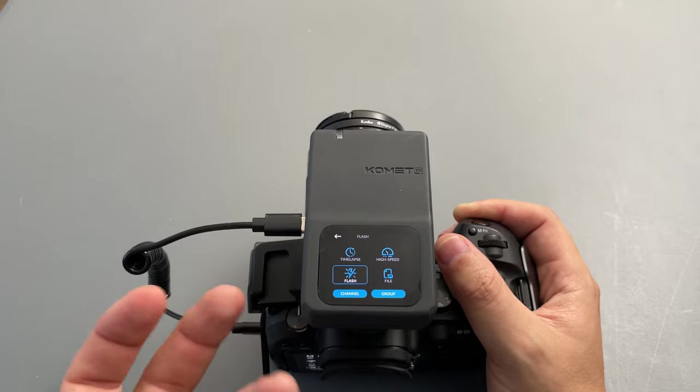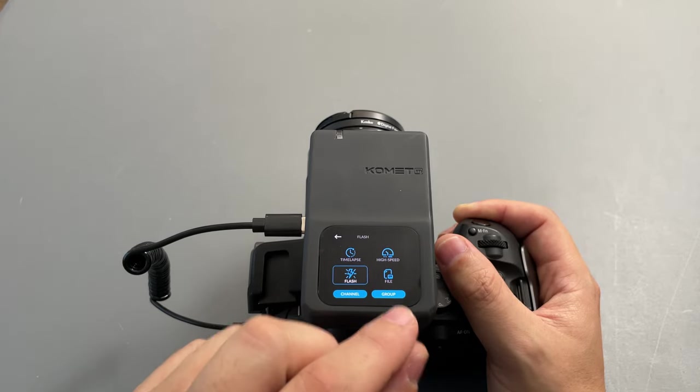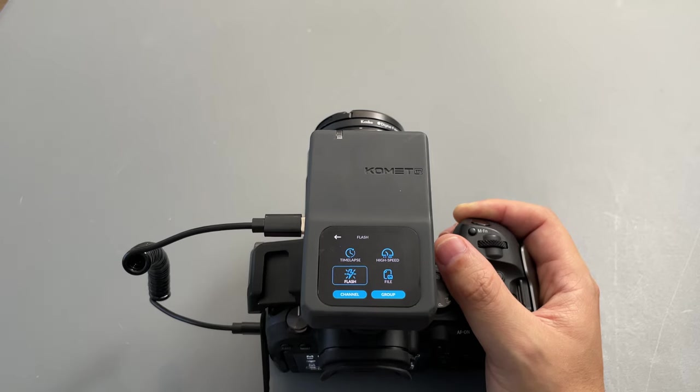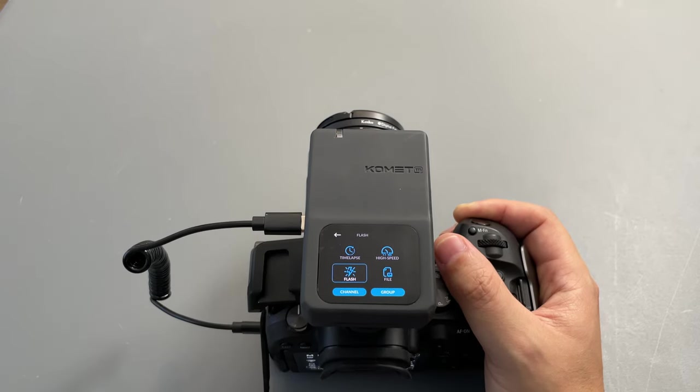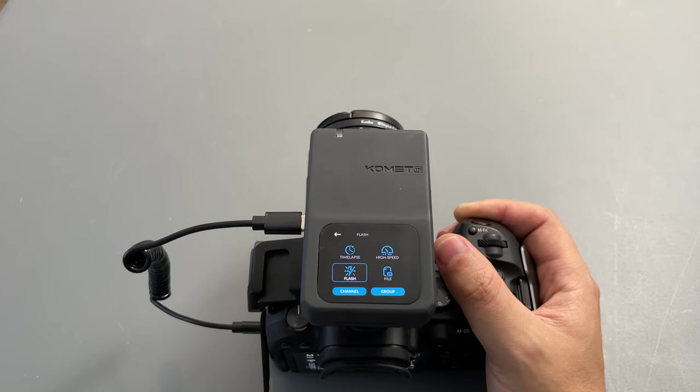Another really cool option directly from the Comet screen is that you can control wireless speedlights. You'll need the trigger for this and you can have them on different channels or different groups. I don't have any speedlights to test that out, but it seems like a really cool idea. I remember back in the day when I was a photographer I had to walk back and forth many times to change light settings — now you can do it from this device itself.